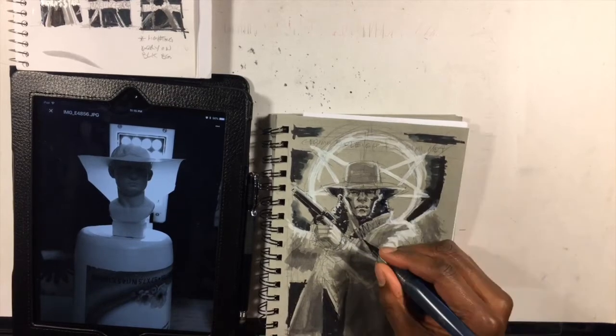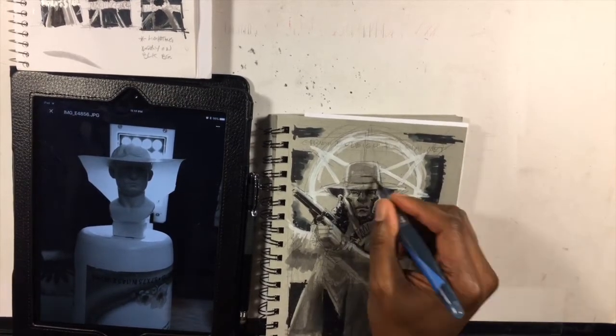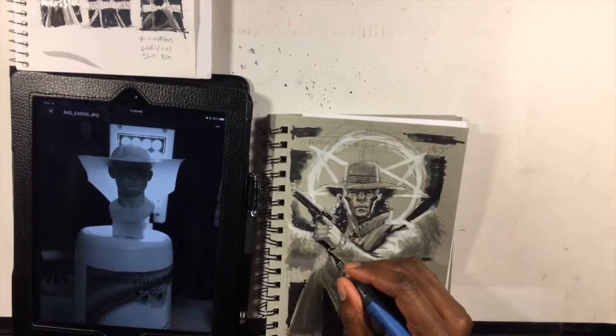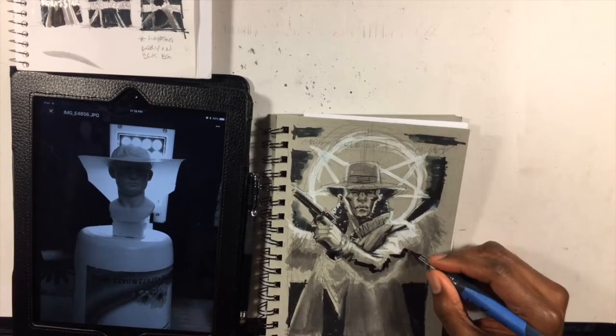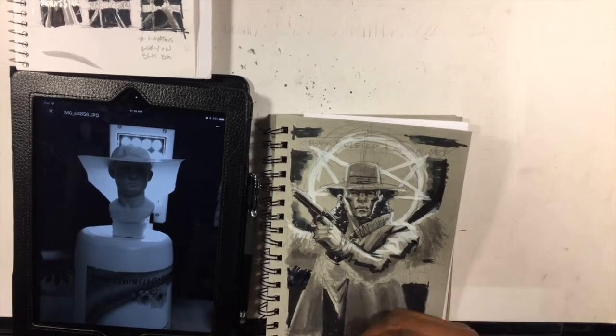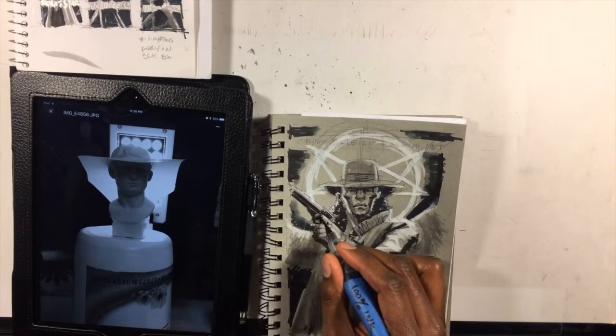Knowing this was going to be a very significant piece — both the cover to my series and my convention banner — I put a lot of effort into it and ended up doing multiple versions of this thumbnail to explore different croppings. In this tonal stage there were a lot of things I was thinking about, and I wanted to try some different approaches in terms of picture-making.